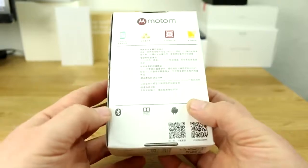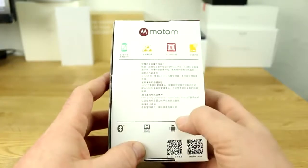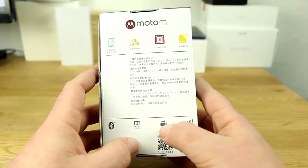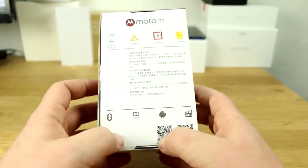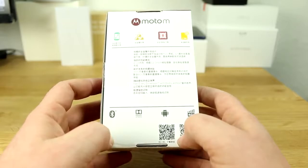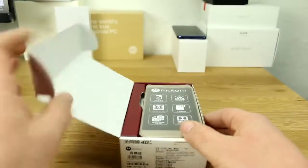The box is pretty much what you'd expect from Motorola — specs on the back: 5.5-inch gold edition, 8-core 2.2GHz Helio P15, 4GB of RAM, Bluetooth, Dolby Atmos sound, Android 6.0, and LTE up to 300 megabits per second. I'll tell you more about the specs in a sec — let's dive into the box first.